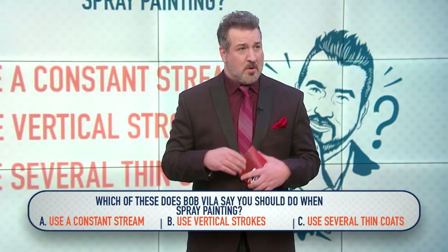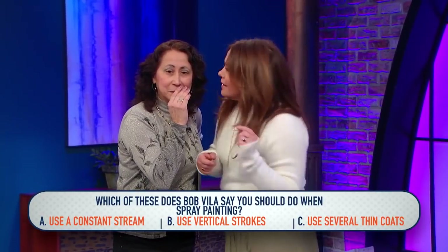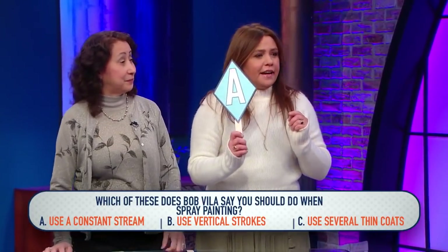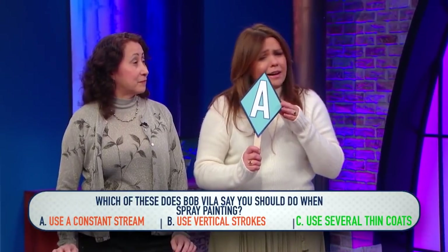Rachel, this is your show so we don't want to waste too much time — you pick. I don't know, this one's tough. I guess you can pick A. She's going with A — use a constant stream. Incorrect, I'm sorry. It is C, use several thin coats. Spraying paint in several thin coats is recommended for smooth, even coverage.